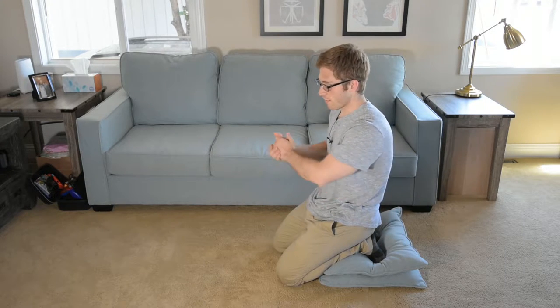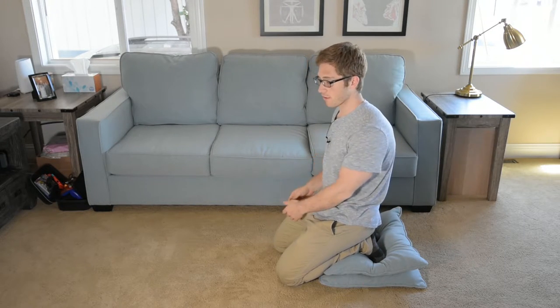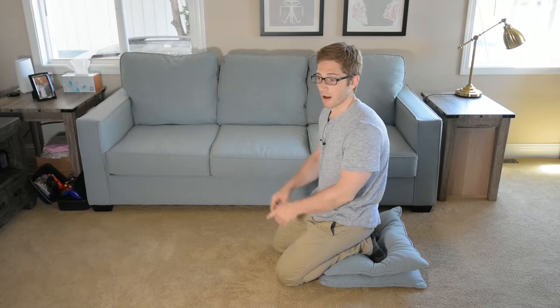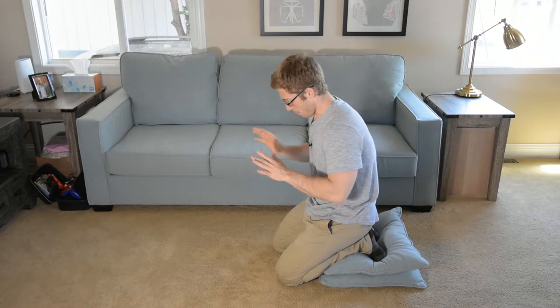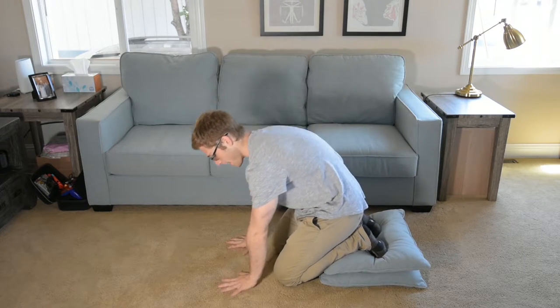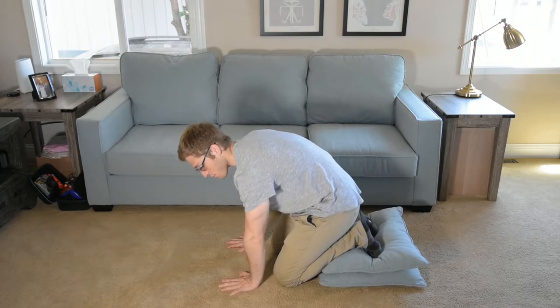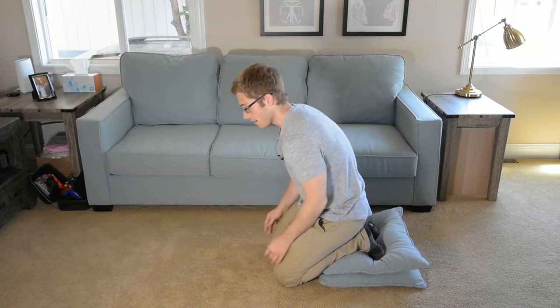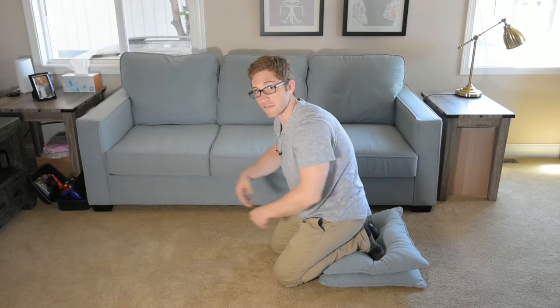Hello, everybody. Today in our handstand progression, we are getting away from supporting yourself while sitting down on your hands, and now we're starting to invert your body. We're going to begin challenging not only the pressure on your hands, wrists, elbows, and shoulders, but in more challenging positions. It's a little bit easier to stay sturdy when my hands are down by my side, but once I start to invert my body, those arms have to get away from your midsection — it's harder to pin them in.